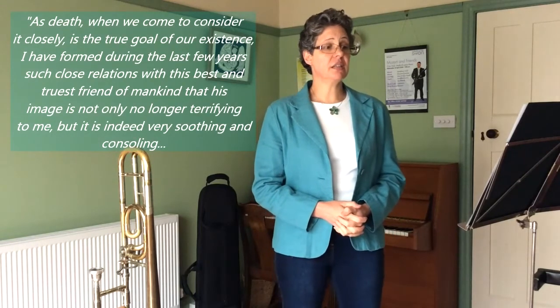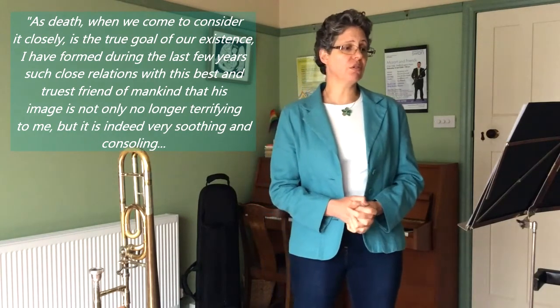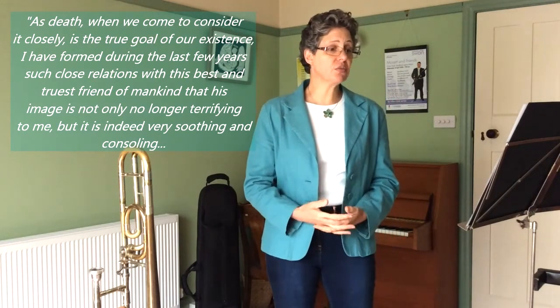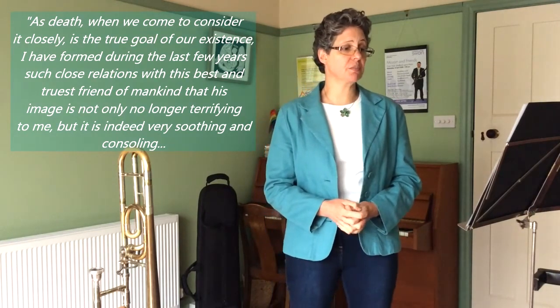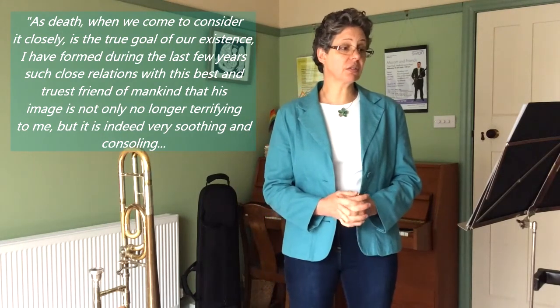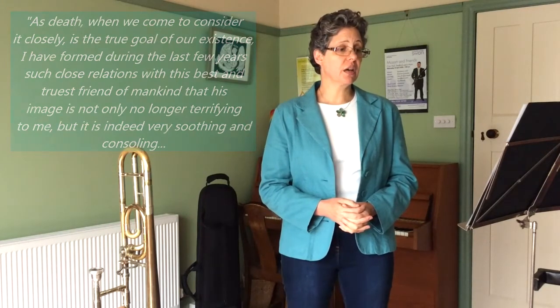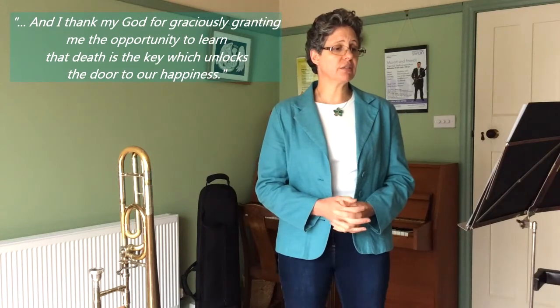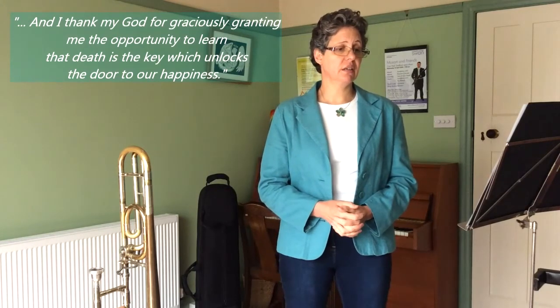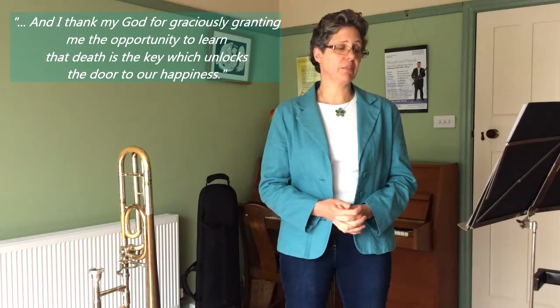In a letter Mozart wrote to his father in 1787, he writes: 'As death, when we come to consider it closely, is the true goal of our existence, I have formed during the last few years such close relations with this best and truest friend of mankind that his image is no longer terrifying to me, but is indeed very soothing and consoling. And I thank my God for graciously granting me the opportunity to learn that death is the key which unlocks the door to our happiness.'